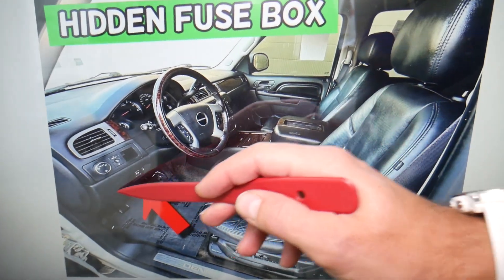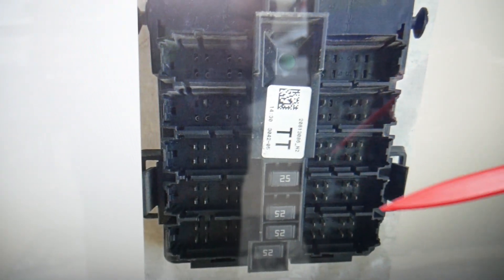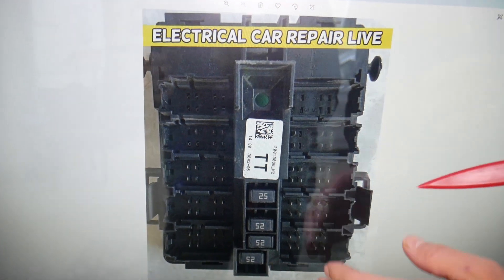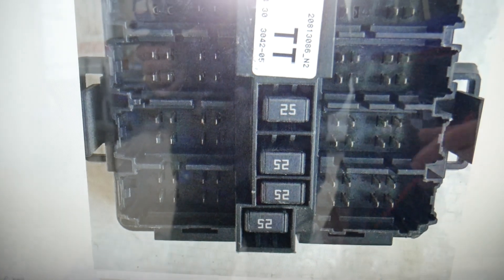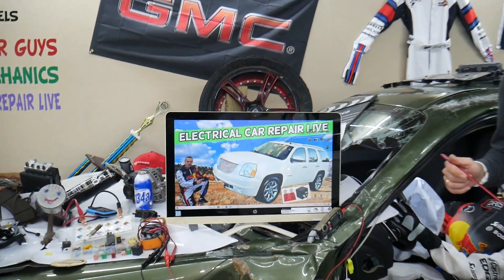Then you have another one that's hidden — it's behind that panel under the dash. If you look under that panel, you're going to have an electrical box with multiple connectors, and right there you'll find four very important 25-amp fuses.